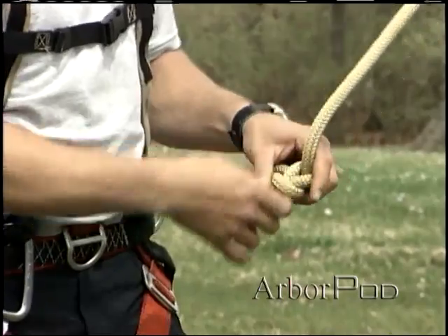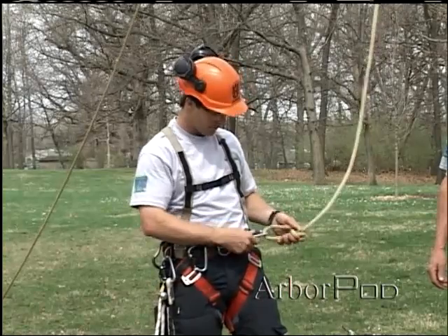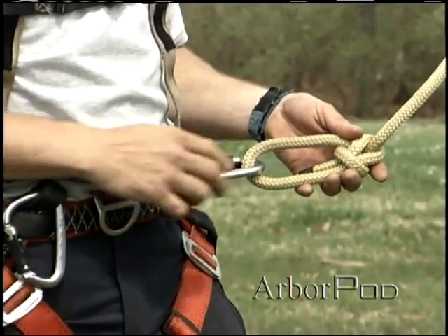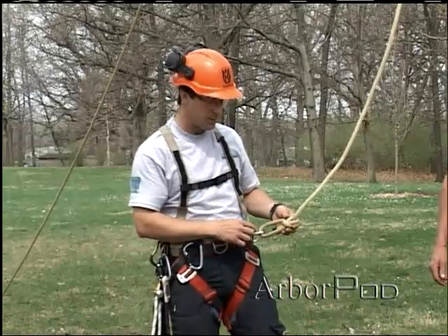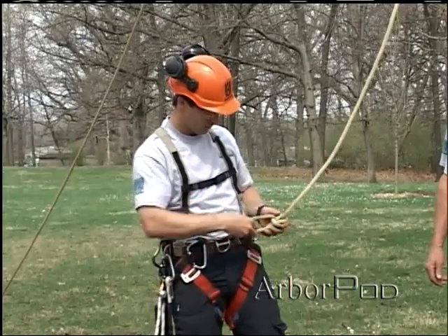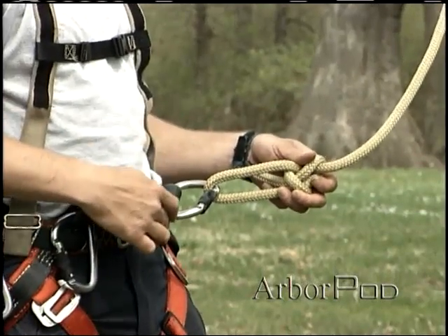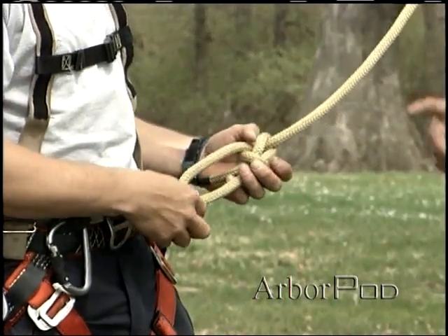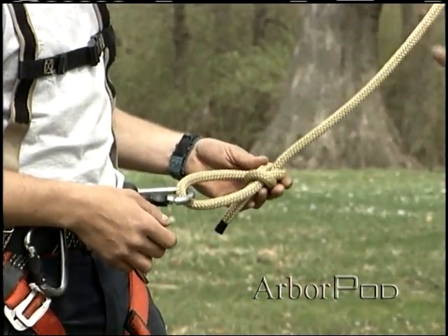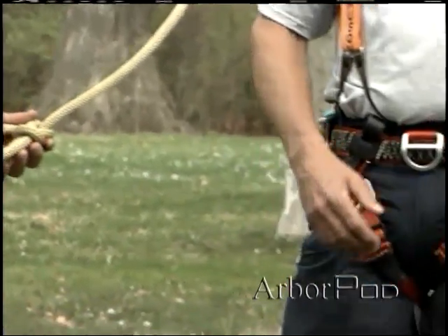A bowline is certainly a good, strong, secure knot, but there are some limitations when it's used with a carabiner, in that we'd like to load the carabiner along the major axis or along the spine. The bowline is a little bit hard to snug down, so as we're climbing around we might get some flopping around of the carabiner and even a side load. Another limitation of the bowline is that it can accidentally untie itself when repeatedly loaded and unloaded. That's why the bowline may not be the best choice for a termination knot, especially onto a carabiner.